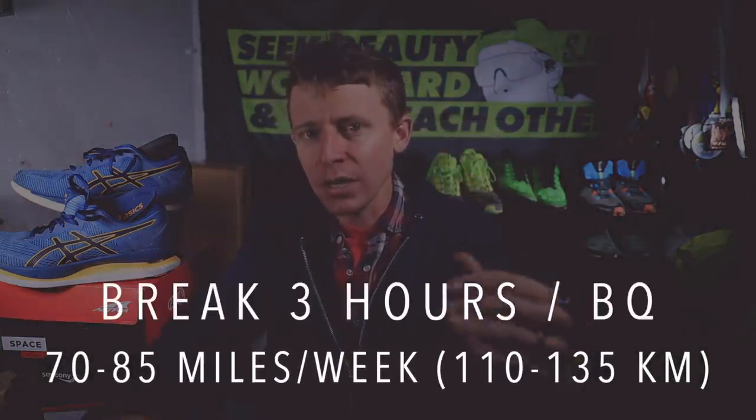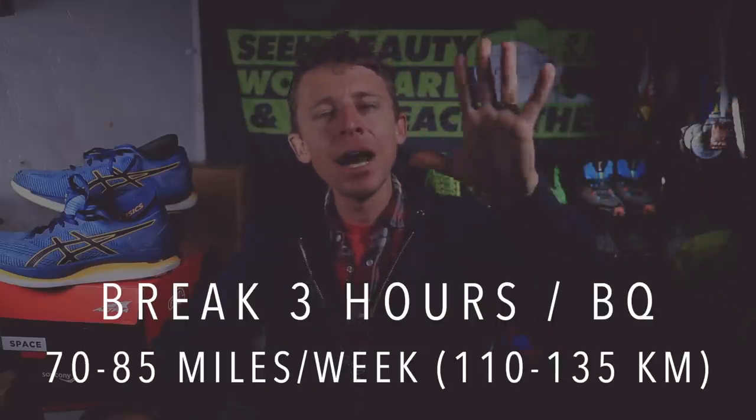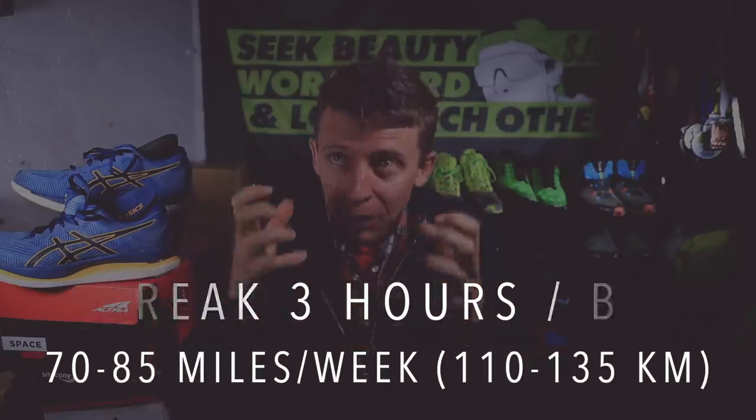Now, if I were training to break three hours in the 35-to-50 age range, or chasing a Boston qualifier, I think 70 to 85 miles a week is plenty. You don't need to run 100 or 120. I think 70 is a minimum and you really don't need to go over 85 to track down those PRs and Boston qualifiers. That's based on my experience and reading other people's success stories, especially BQs.